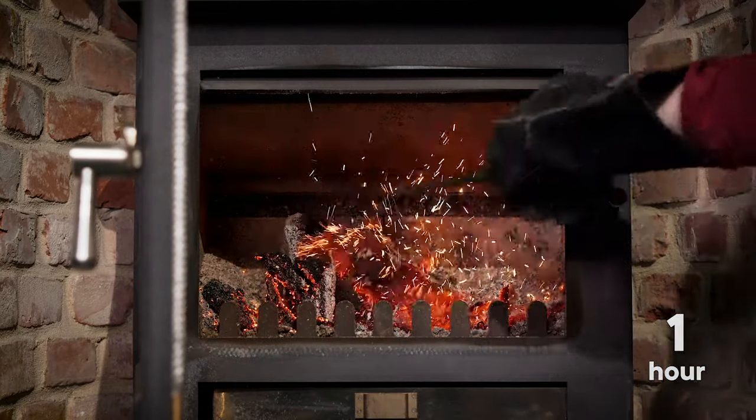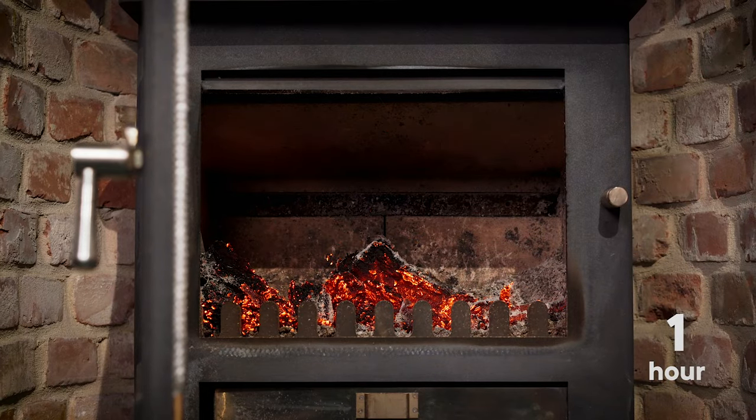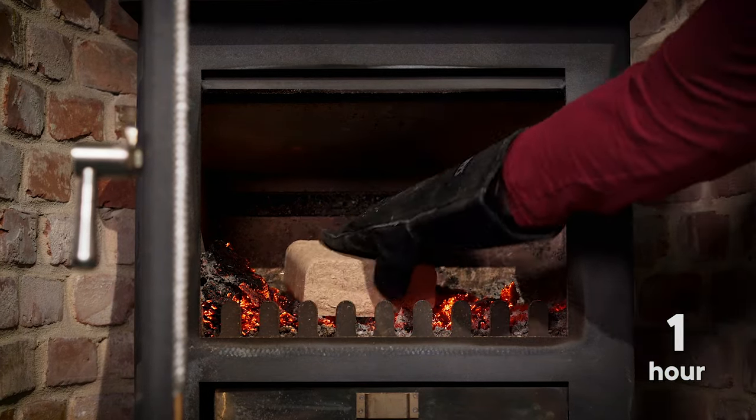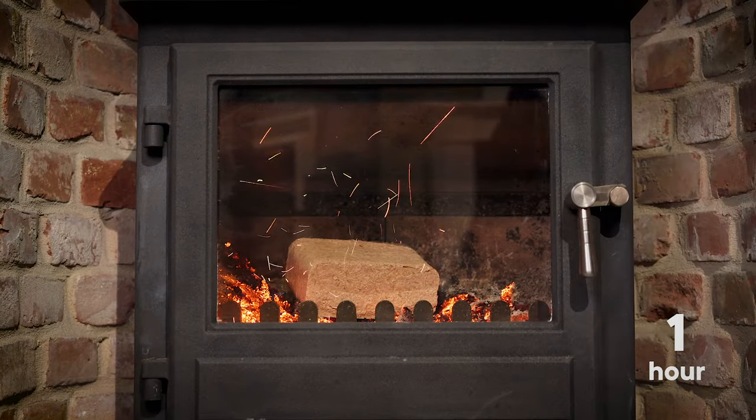Due to the lower moisture and high heat content, a smaller quantity is required compared to firewood to achieve the same heat output. Larger stoves may require more heat logs. Refuel as required.